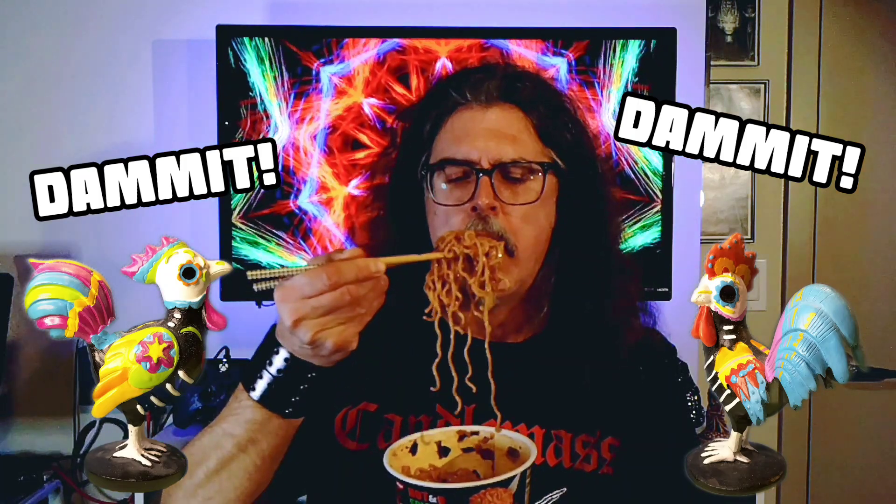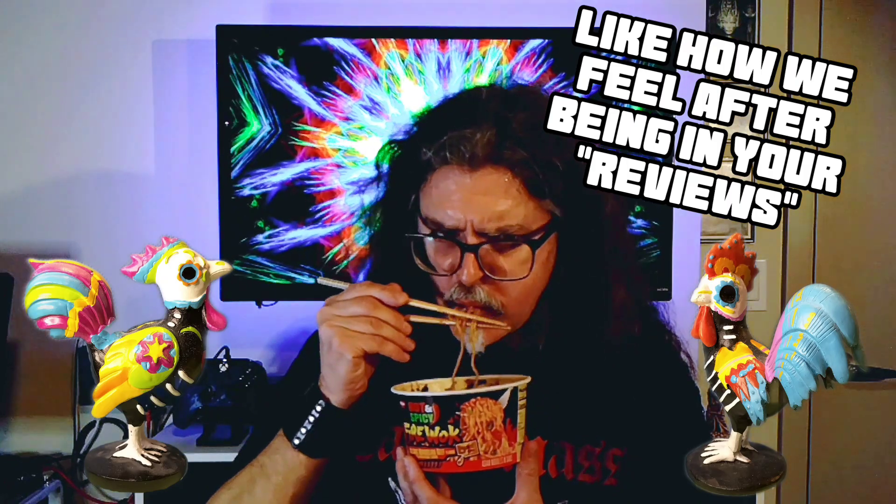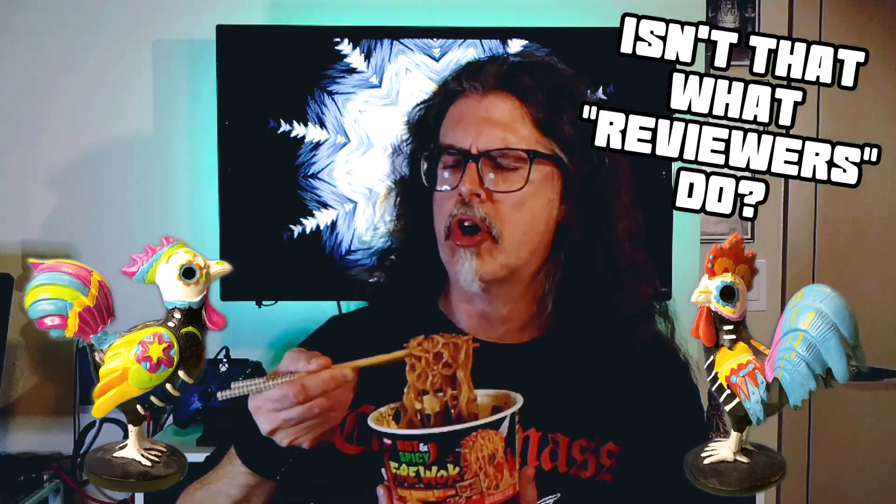They're not like those last ones. Those ones, I could feel it right away — my mouth was sore. It wasn't just burning, it was hurting. These, not so much. There's not a lot of flavor, though. I do think that just comes from the wanting to burn you, wanting to blast your face off, and who cares what flavor it's supposed to be. It's Mongolian beef — sure. It's noodle. It's salty. Pot noodle.